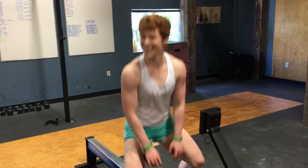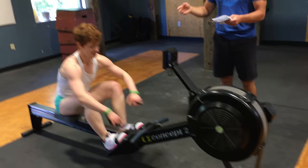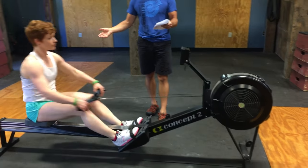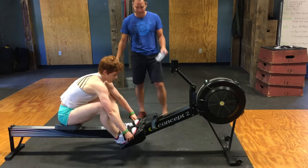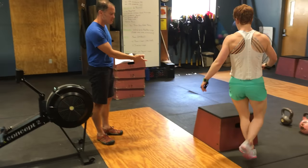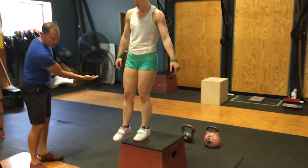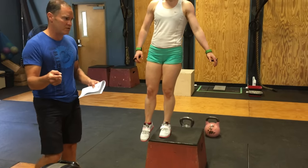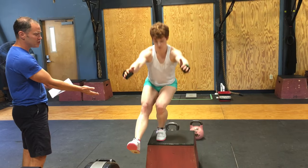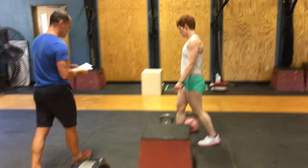Athlete number two in this case is Kimberly again — the second female athlete is strapped in and she rows 48 calories this time. 47, 48 — she's done and gets off the rower. Now we're going to do 12 elevated pistols on the box, alternating. Your foot can drop below the plane of the box but must not touch the ground. She has to get her hip all the way below parallel at the bottom, then show control and be fully extended and locked out at the top. That's 12 reps.